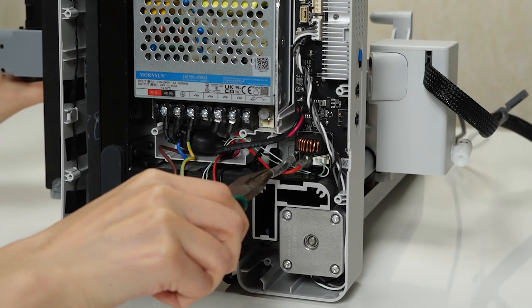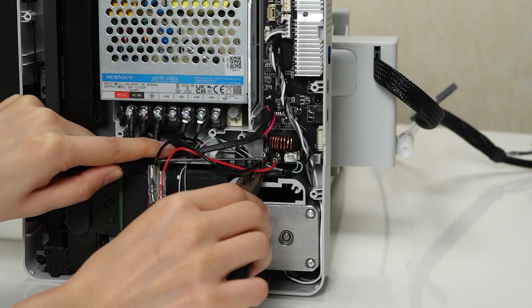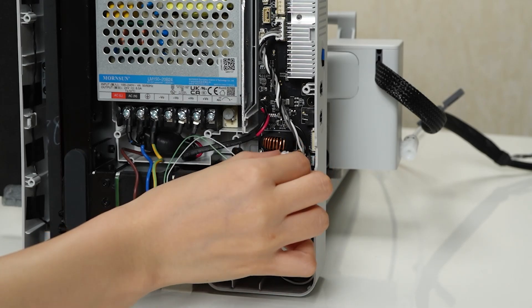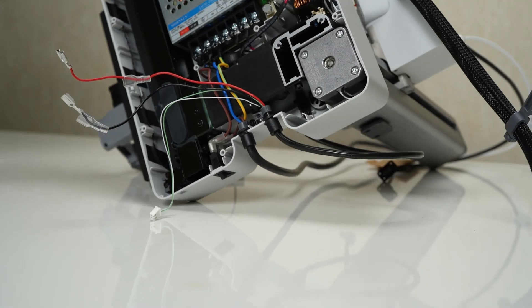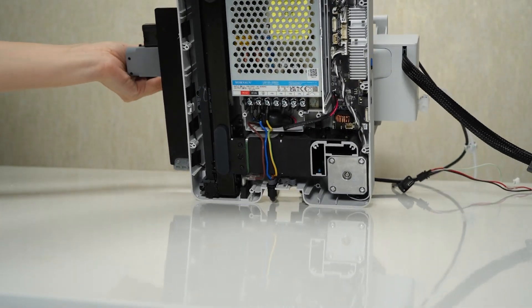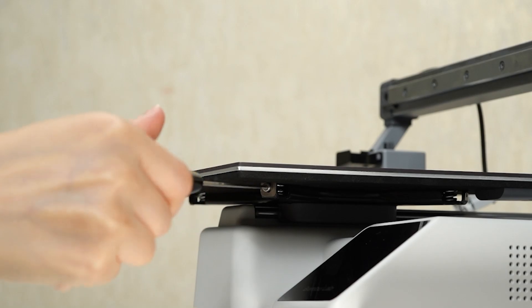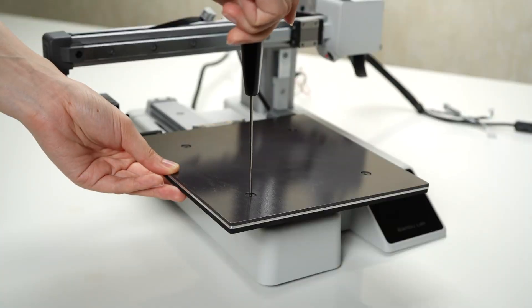Disconnect both the heat bed power cable and heat bed signal cable. Remove the one screw that holds the heat bed cable in place, then gently loosen the heat bed cable from the cable buckle. Carefully place the printer in an upright position. Locate the screws that secure the heat bed bracket and, using a suitable screwdriver, loosen and remove these screws.